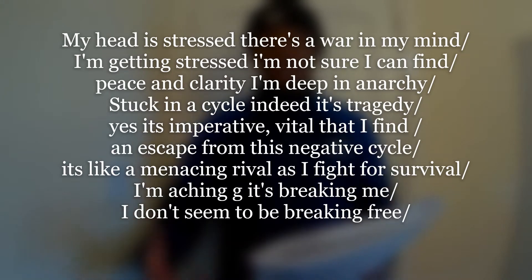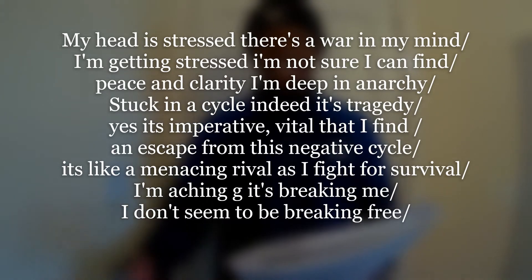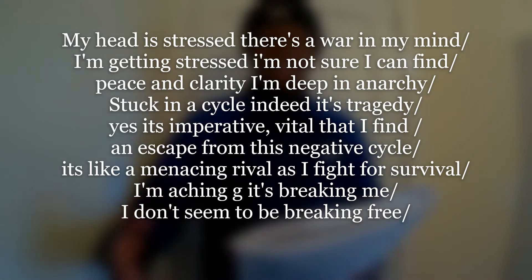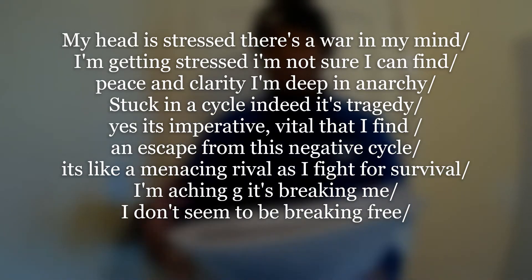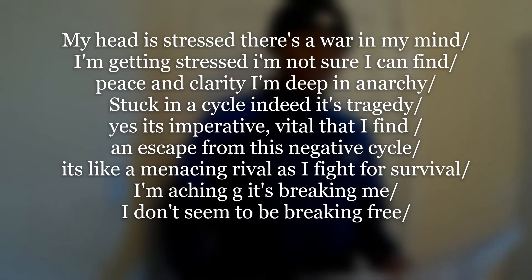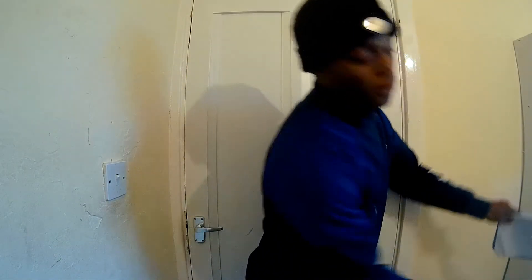From that, the bars that you might get might sound something like this. My head is stressed, there's a war in my mind. I'm getting stressed, I'm not sure I can find peace and clarity. I'm deep in anarchy. Stalking a cycle, indeed it's tragedy. Yes, it's imperative, vital that I find an escape from this negative cycle. It's like a menacing rival. As I fight for survival, I'm aching G. It's breaking me. Don't seem to be breaking free. That's a simple eight or so bars that I got just from three lines of the example paragraph.